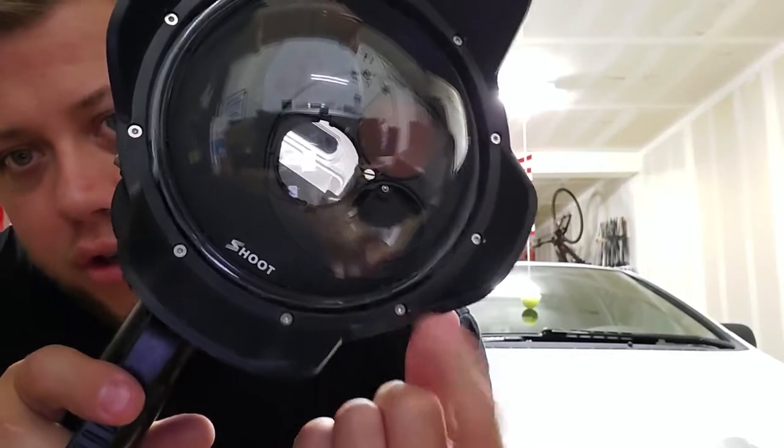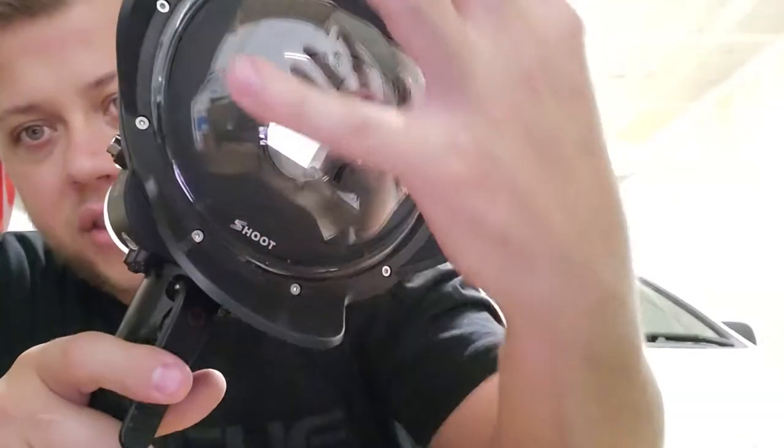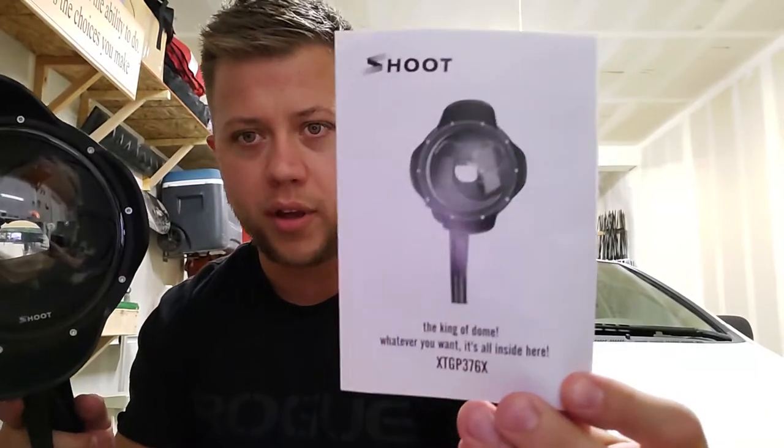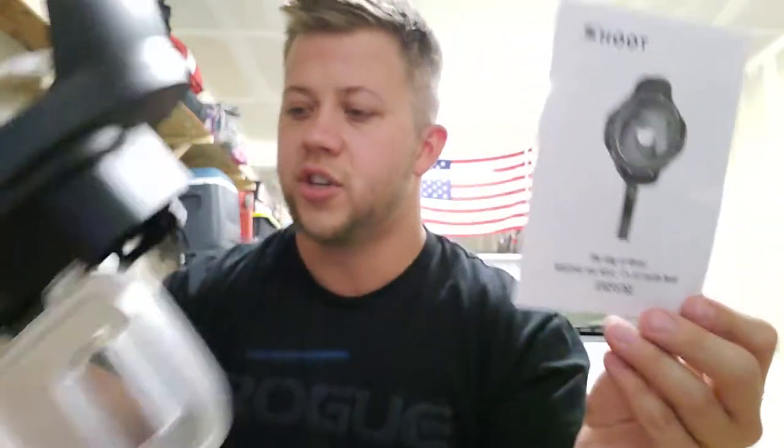They have little 8mm screws right here. You can take this off and clean the lens — that whole lens comes out, so that ends up being pretty cool. It's called Shoot. Here is the model number — this is the little booklet that came with it. Shoot, XTGP376X.